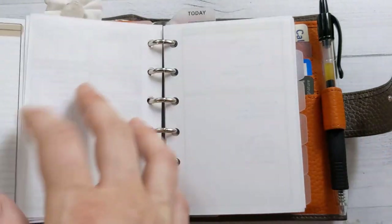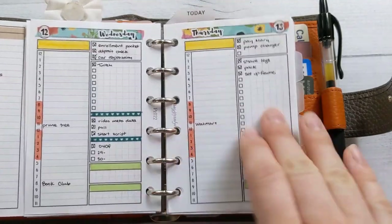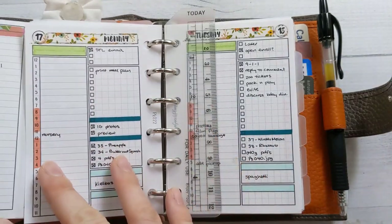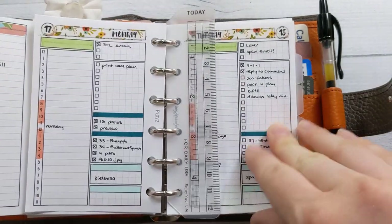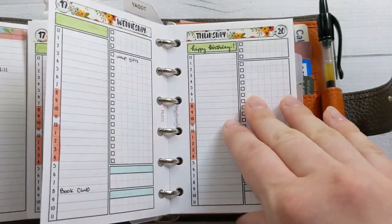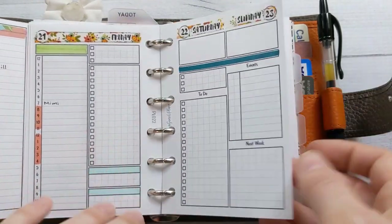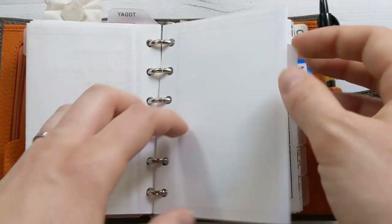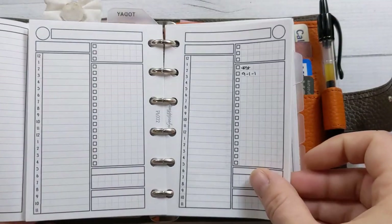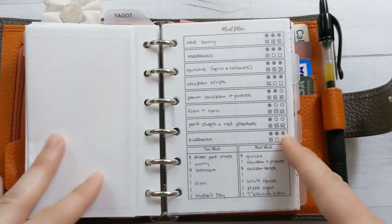This is the week I did the plan-with-me video for. This is the current week we're in — it doesn't really change much from week to week. It's my husband's birthday this week; he has been on this channel before but he probably doesn't check my comments section, though you can wish him a happy birthday anyway.